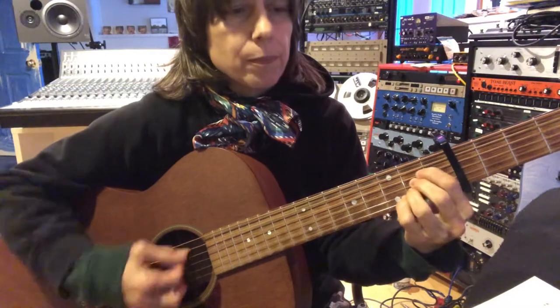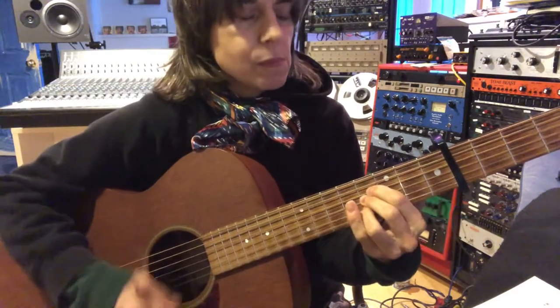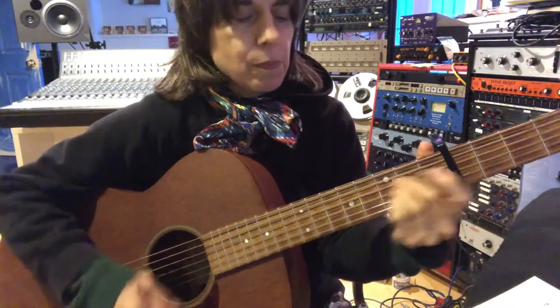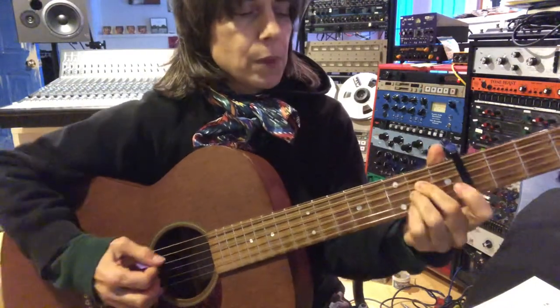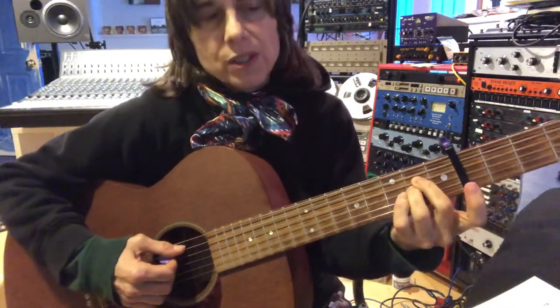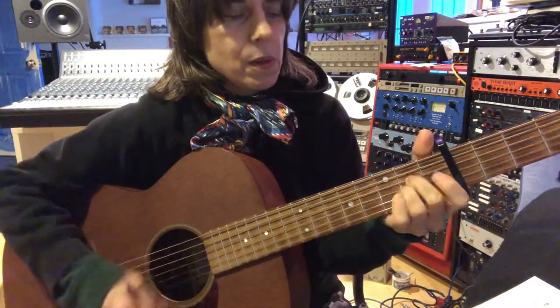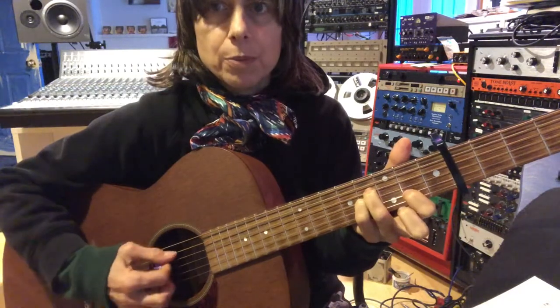Moving it up. I was probably using those fingers. I'm doing an A add nine. Of course, it's not in the key of A anymore. Those two shapes.